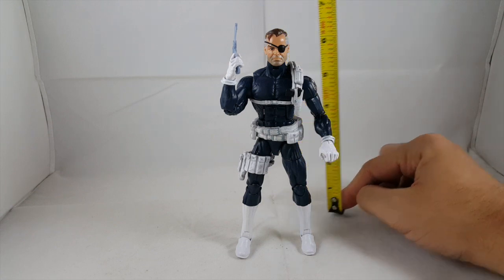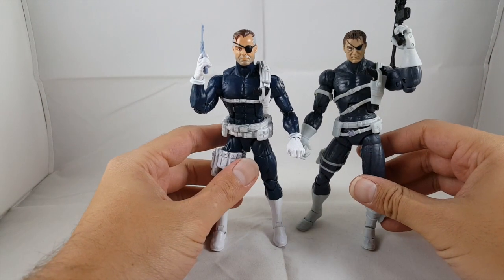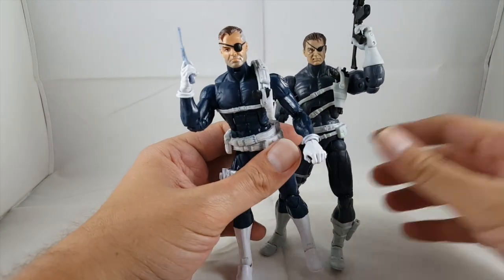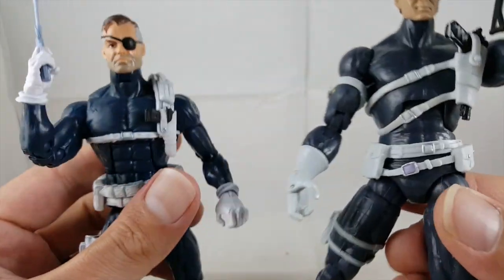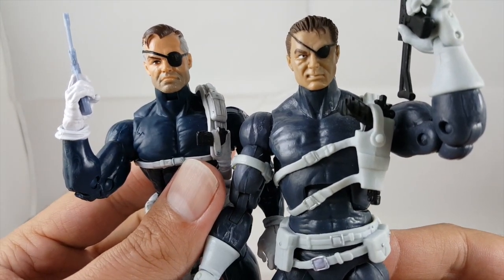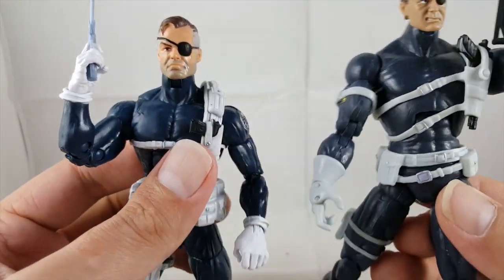Nick Fury stands a little over six inches tall. Here he is next to the other two Nick Fury figures. Here's the Nick Fury from the original two-pack with the Hand Ninja — look at the difference in the two head sculpts and how far Hasbro has come. The old one has a tiny eye looking off to the left, and look at the skin tone difference. This new one is so much better looking.